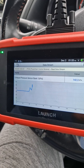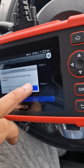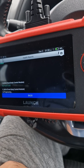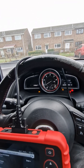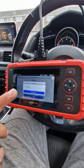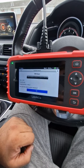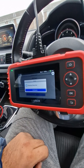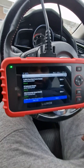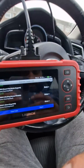Let's reset and clear the codes. It's clearing all the codes — there are no codes now. I'm going to run one more diagnostics before we set off just to make sure nothing comes up. No codes — let's go for a drive.